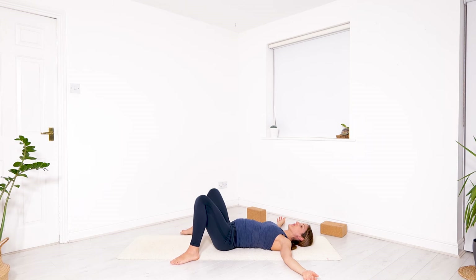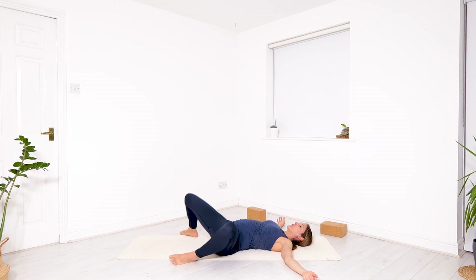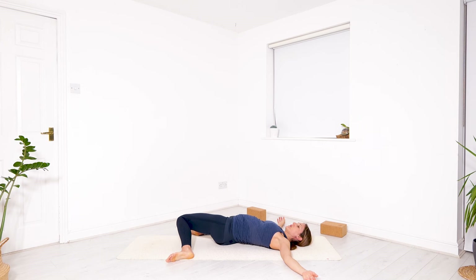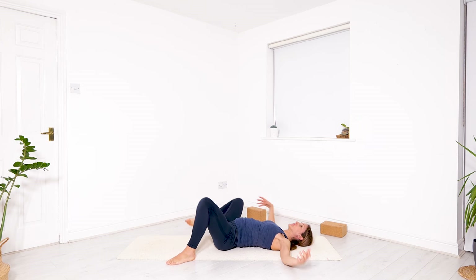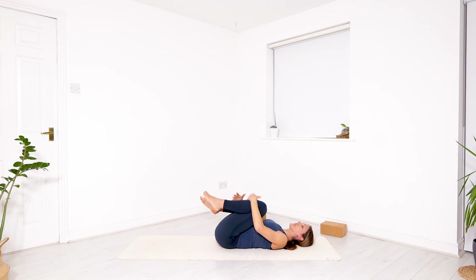Release any necessity to control the movement of your head and shoulders — allow the rest of the body to follow the movement of the knees. Then if it feels good, begin to take your knees into your chest and just keep on rolling gently right and left with a little hug. Knees can be together or apart, you can even cross your ankles — just massage your lower back. Release your breath, release any tension through the exhalation.